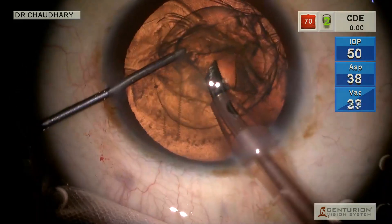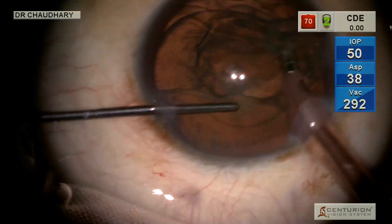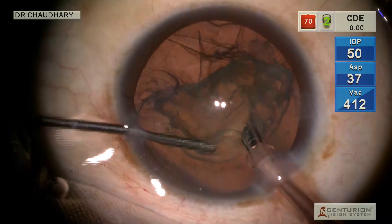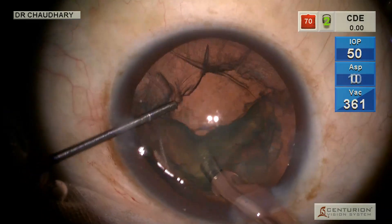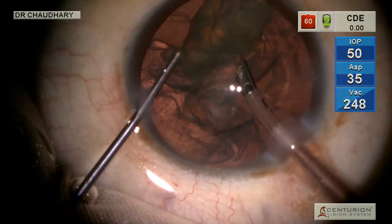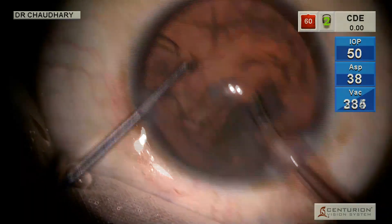Introducing the phaco tip — keep a look out on the CDE on the top right panel, cumulative dissipated energy. It stays zero at all times as we phaco aspirate this nucleus. In this situation, the nucleus is a little more resistant than it was in the previous case.